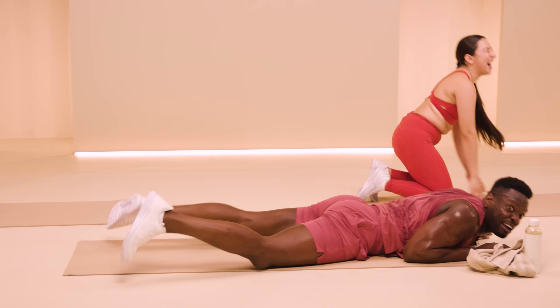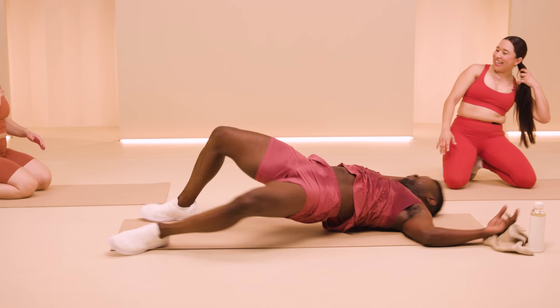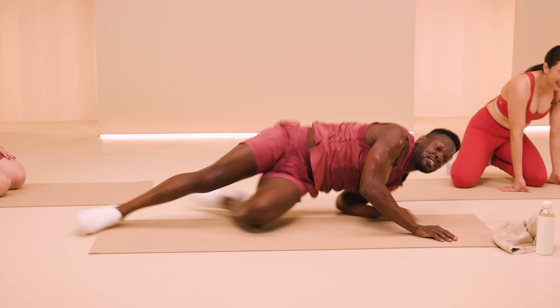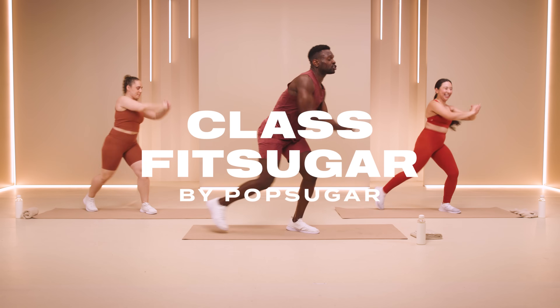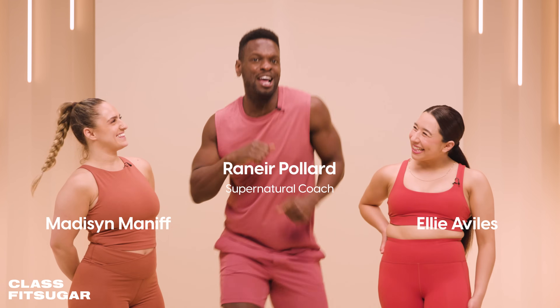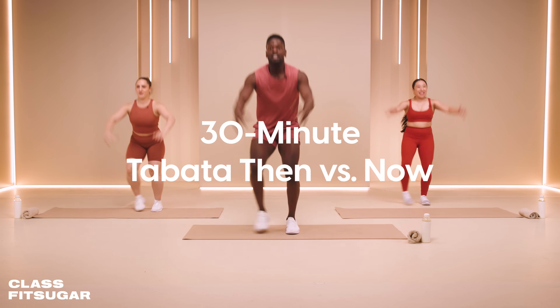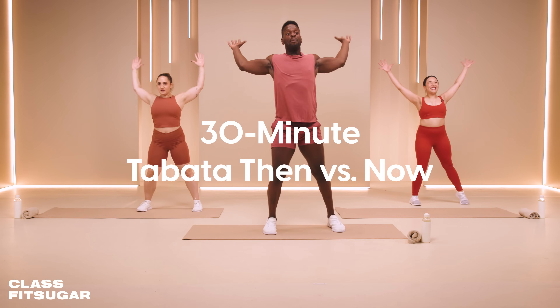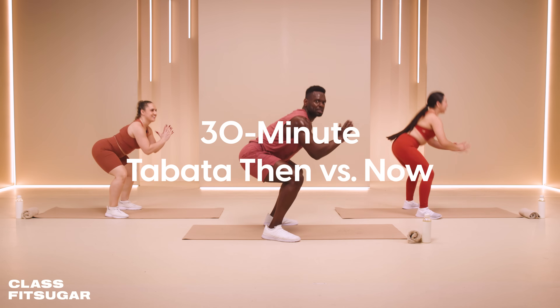I just want to do this joke where I can't get up — I'm trying to get up. No, we gotta get up for real! Hello, Class Fit Sugar. It is your boy, Supernatural Coach Ranier Paulin. I got a special one for you today. We are revisiting my very first Pop Sugar Tabata workout — 30 minutes then versus now. You know I had to upgrade these moves. Is you ready for it? Let's go!